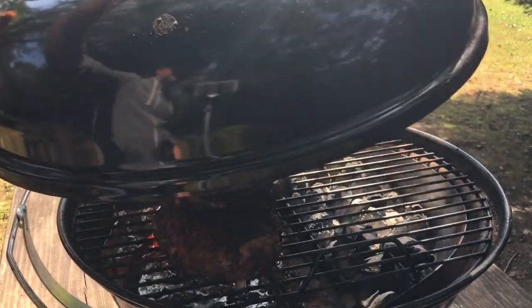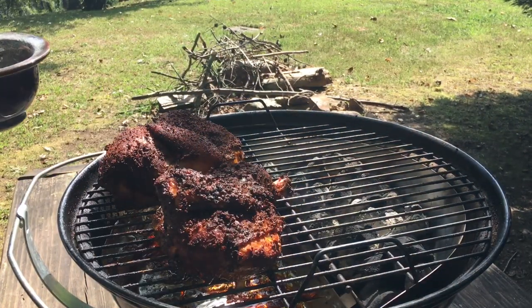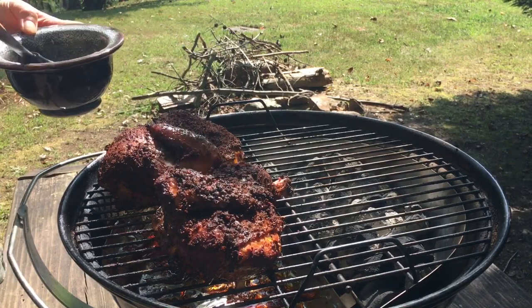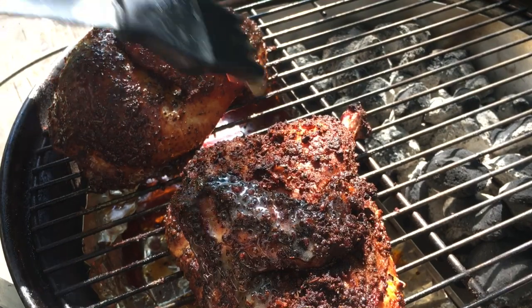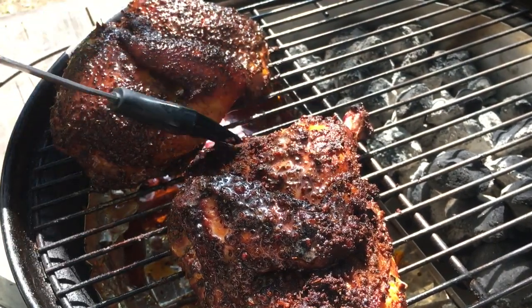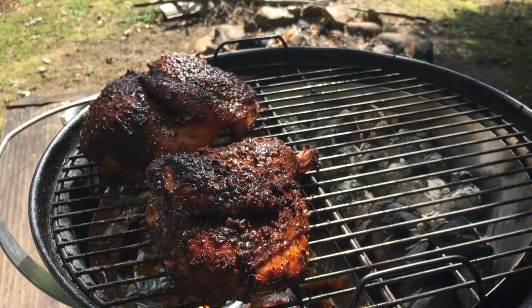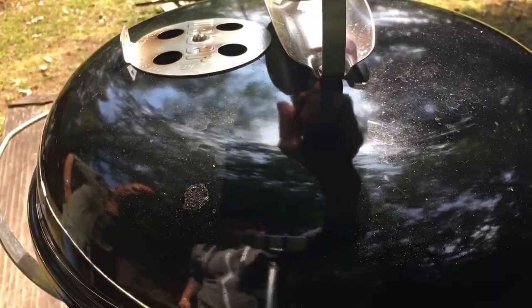It's been three and a half hours and everything's been going along just fine. We do want to brush a little bit of melted butter just to help that skin cook up nice. That does look good. We checked the temperature on this chicken and it was reading about 145 — we're shooting for 165 degrees. So let's get the lid on and we'll leave it alone for now.